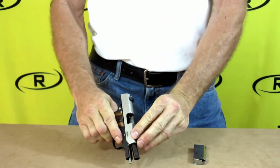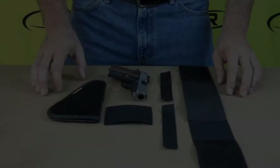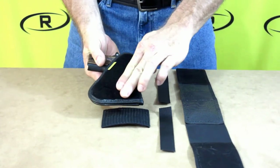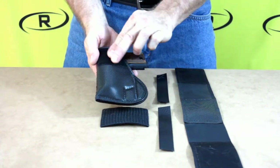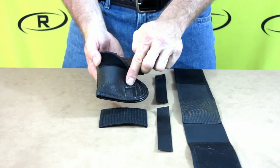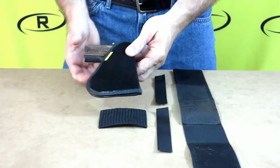The leg holster is one of Remora's most universal products, with loop velcro covering the front of the holster along with a section of loop velcro on the back. The entire holster is bound with Remora's infamous non-slip material and has a closed bottom design. Each holster is stitched together with marine grade thread to give your firearm a great fit.